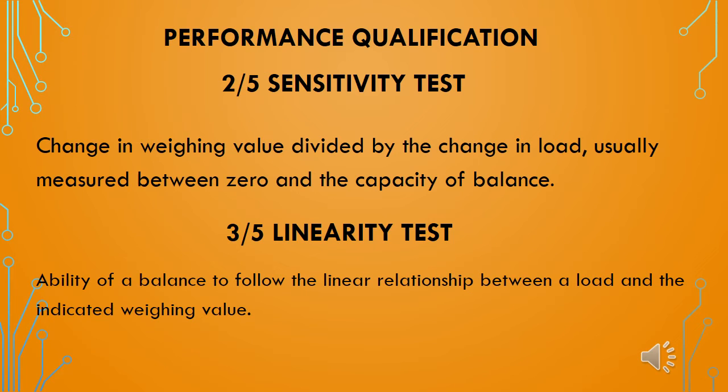The second performance qualification test is the sensitivity test. This measures the change in weighing value divided by the change in load, usually measured between zero and the full capacity of the weighing balance.